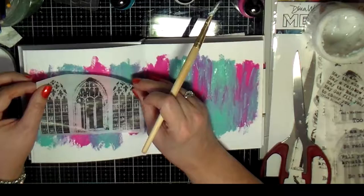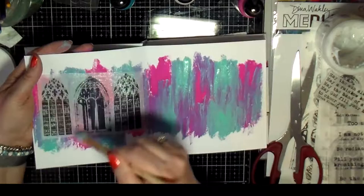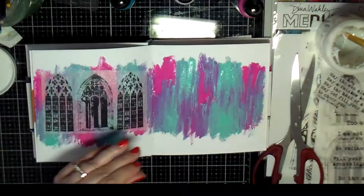I grabbed my golden matte medium and cut out this image out of the Dyna Weekly collage paper, and started to glue that down on one side of the page. I put the glue on the page, then put my image down, and now I'm going over the top of it.